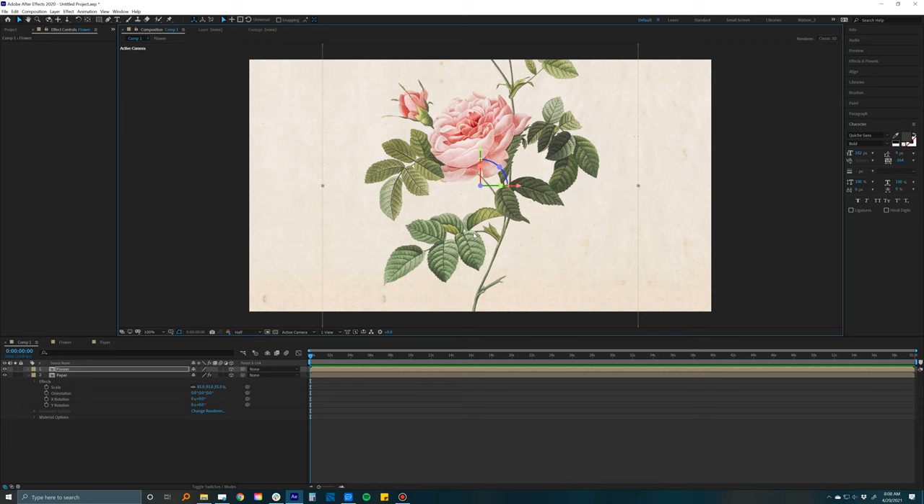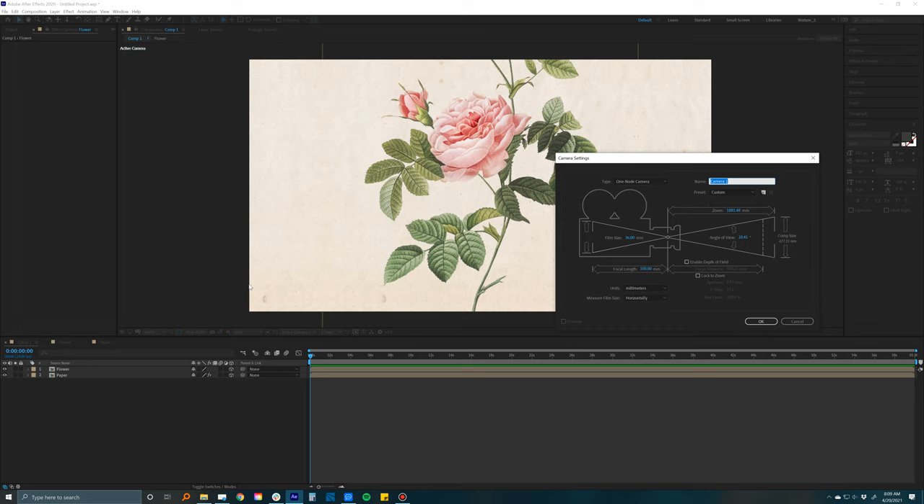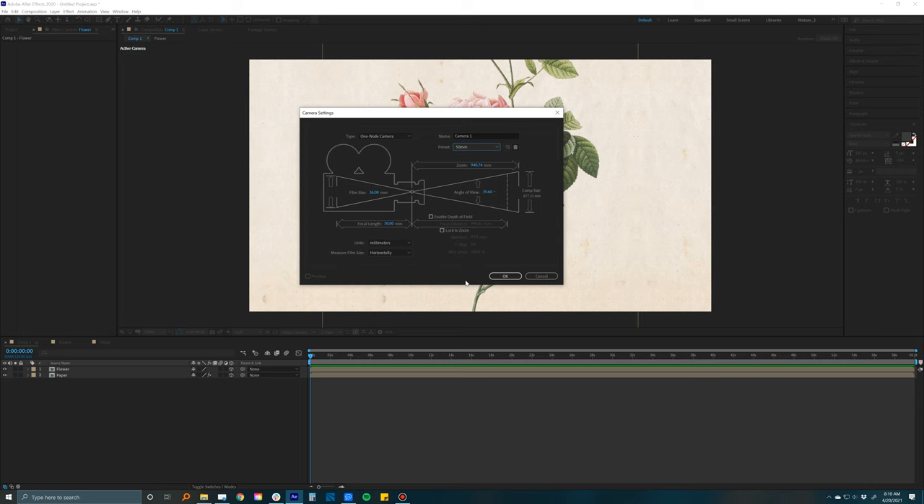Now the camera part — this is where we change what the lens looks like, add depth of field, and move the camera around for nice cool effects. Go to Layer > New > Camera. In the options, I'd change the preset to a 35 or 50mm — that's pretty standard. For a super close-up with lots of depth use 35–50mm; for a big wide shot go 15–20mm. We'll go with 50. Hit OK and we're good to go.